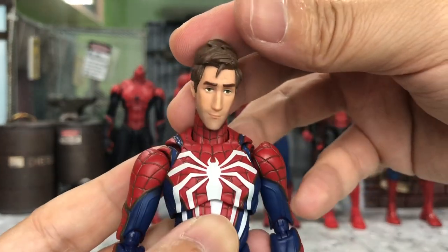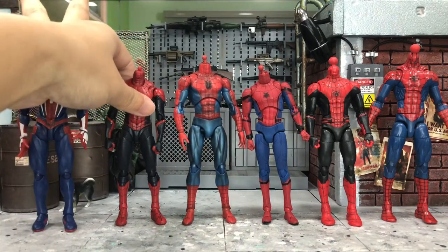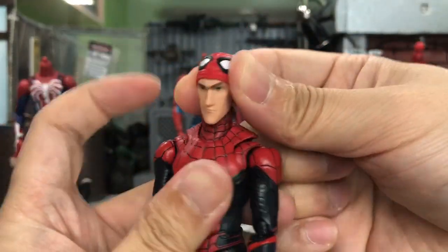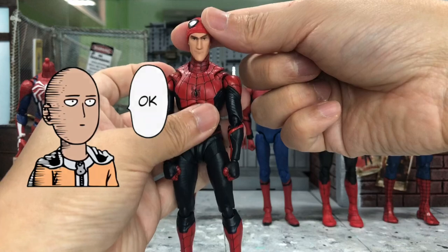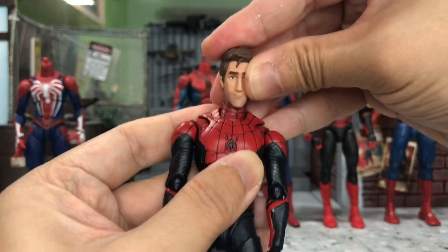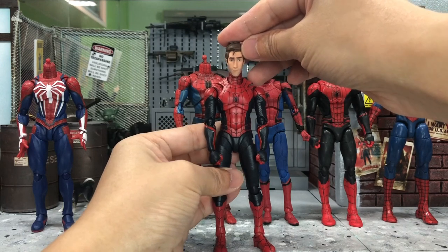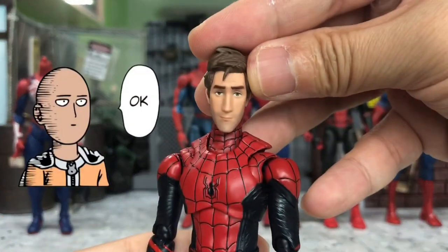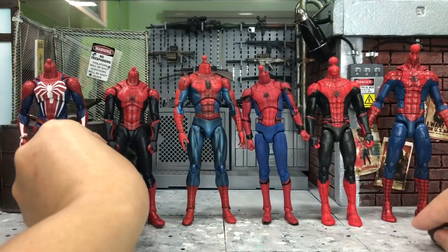Next we move on to the Far From Home Spider-Man from SH Figuarts. With the half mask head first — the color isn't really matching but it looks okay. And then with the fully unmasked head — this looks a bit odd, it seems like the head is too long for the body. But it's up to you if that's the look you're going for.